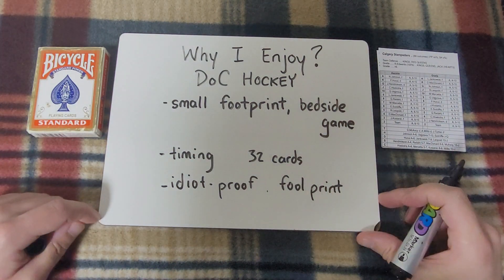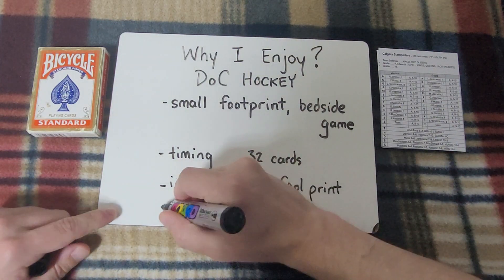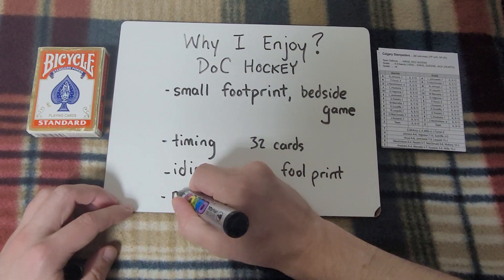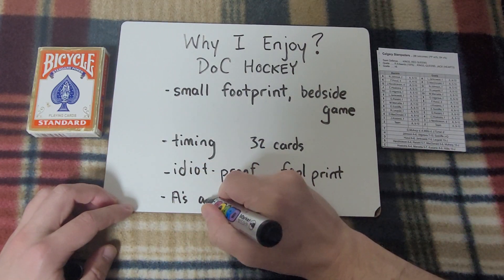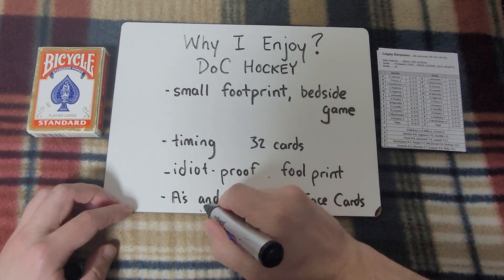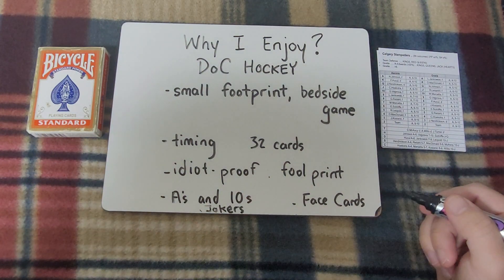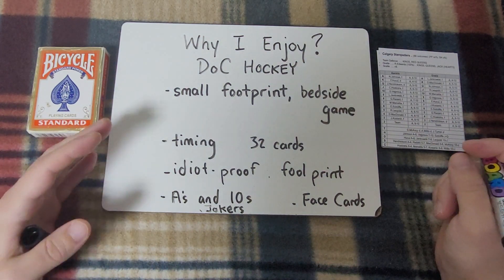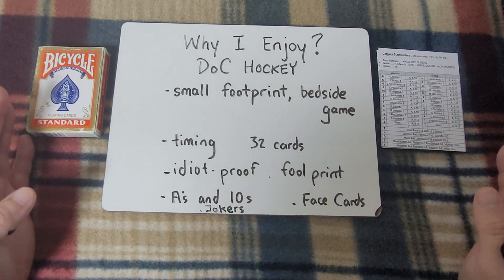For a long time now, and this is another reason why I'm doing this video — just to get this out of my head and make content. I don't enjoy Doc Hockey any less than any of those games. I don't like doing that kind of hierarchy; it does come down to mood for me. But I don't think of Doc Hockey as any less than those games, even an established, well-known and well-liked quick play game like Shootout Hockey. I put Doc right up there with it.